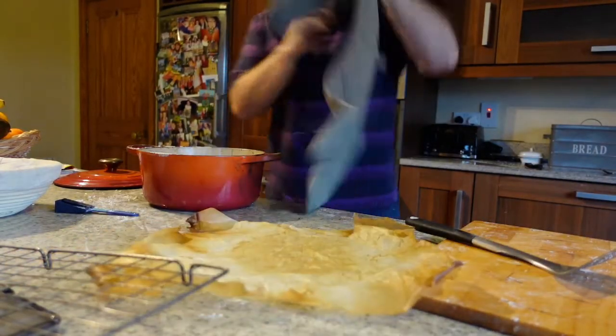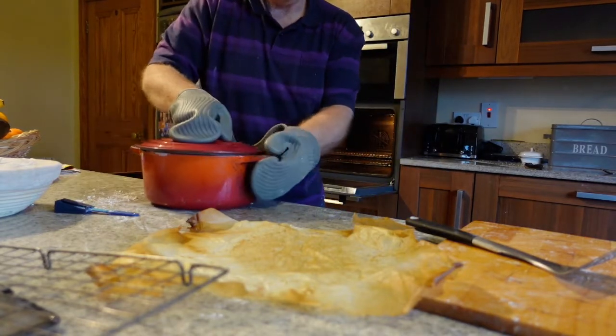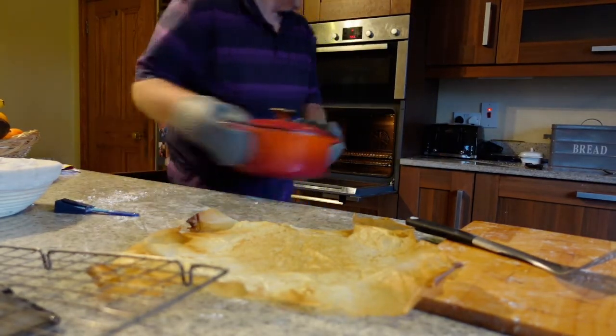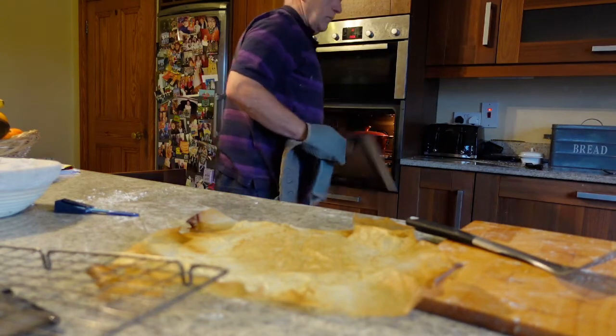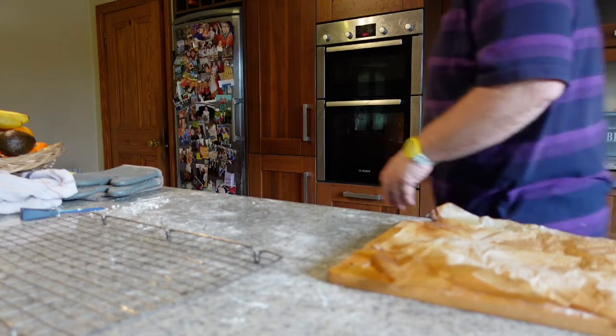I managed to do it and now I'm putting it in the oven. I'm going to give it 30 minutes at 250 degrees, and then 15 minutes with the lid off at about 200.